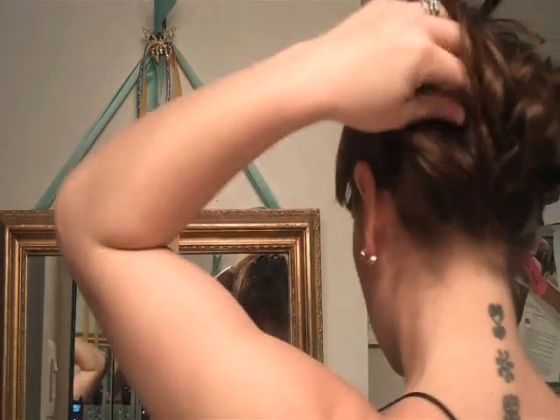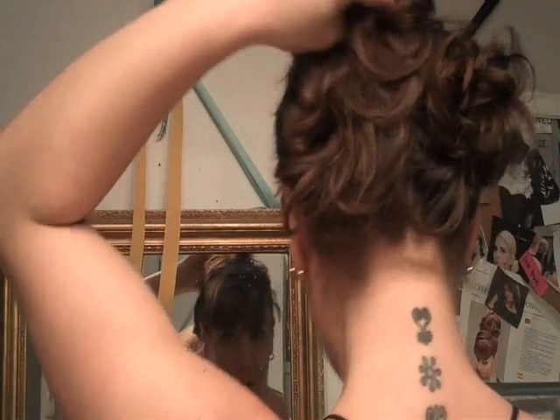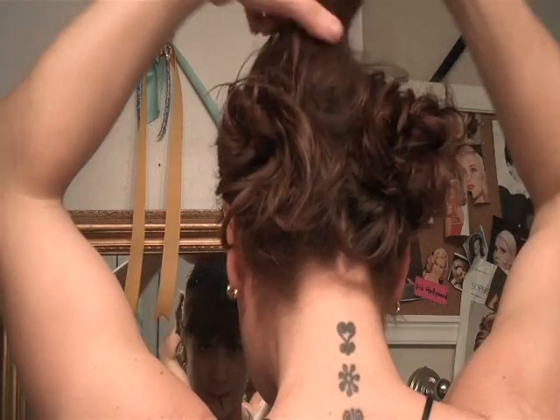Then you can use some more bobby pins back here. We've got this hair up here — take that and pin it back a little, then pin it in place.